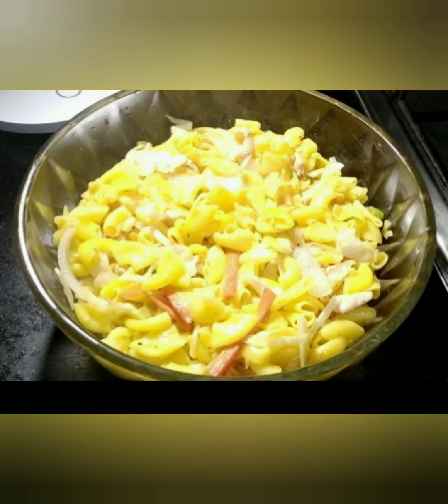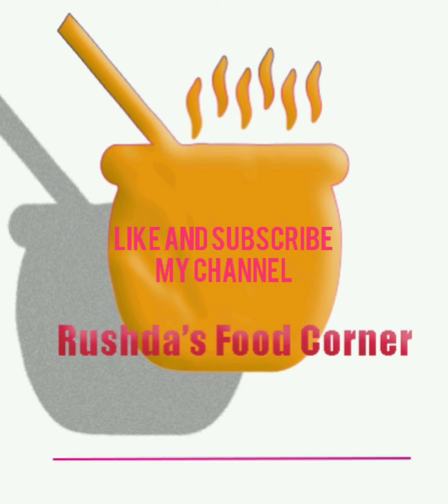Tell me in the comment box if you have tried this recipe at home, and don't forget to like and subscribe to my channel. Thanks for watching!